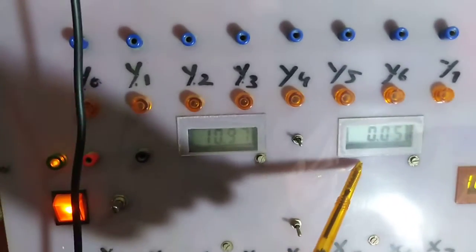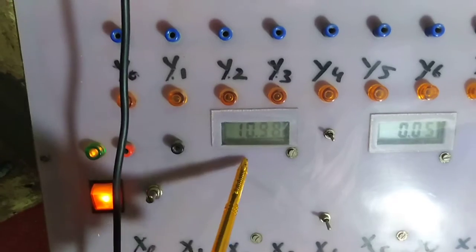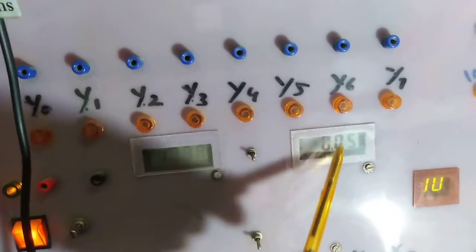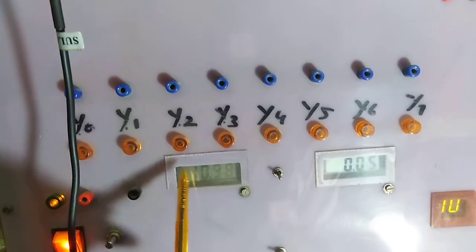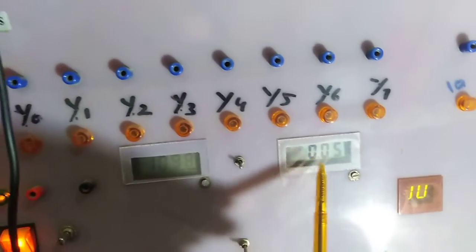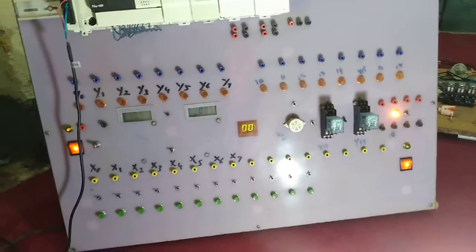The first meter is for analog value and the other one for digital value. We are using both digital meters — on this meter we can read our analog value, and on this meter we can read our digital value. When we convert the value from analog to digital, we can observe the changes here and the value will also change here.